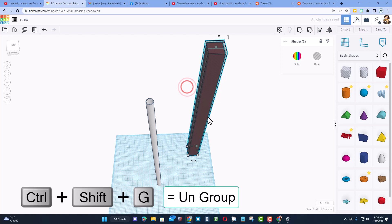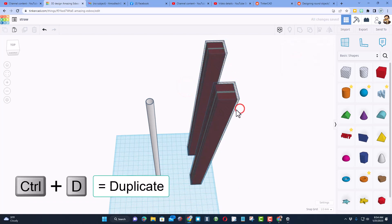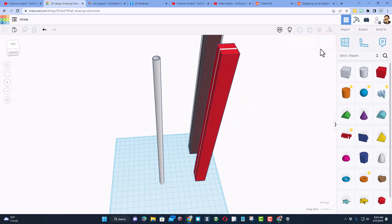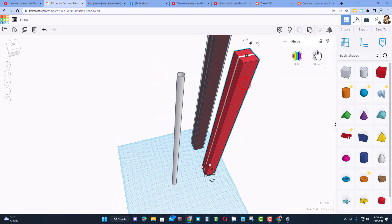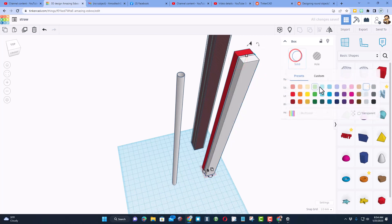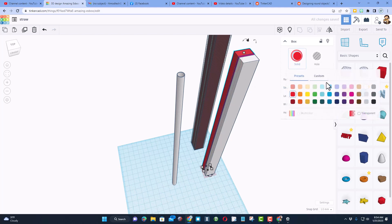Now let's say we wanted it to be the opposite way — watch this. Ctrl+D, nudge it out, hide the hole for one moment, and then flip-flop our colors. I'm going to double-click, make this one white, make the inside one red — or we could do some other color like pink, whatever you want — and white.